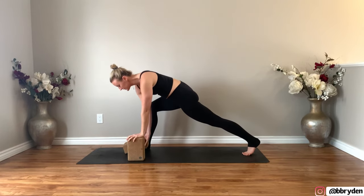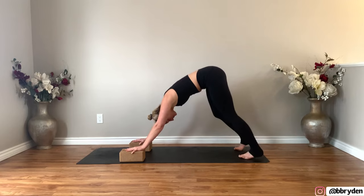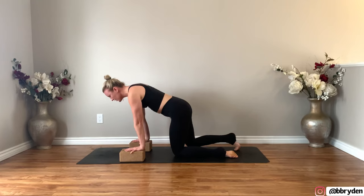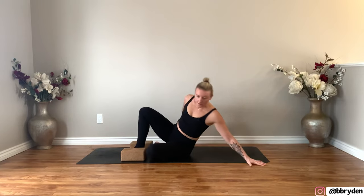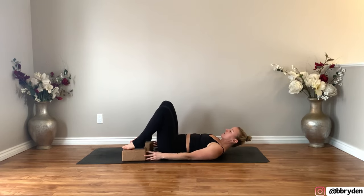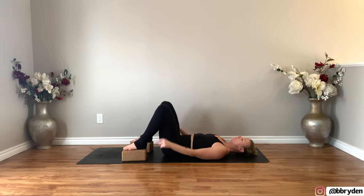Adjust your blocks to the lowest height and step back for that wide Downward Dog. Come down onto your knees, swing your legs to either side, and make your way down onto your backs. Bring your feet onto the blocks — if you don't have blocks, feet come right to the floor. Make sure your blocks are about hip distance apart. Hands on the ground framing your hips.